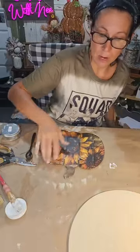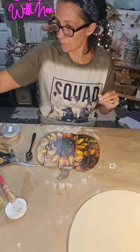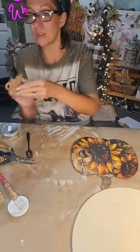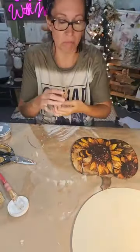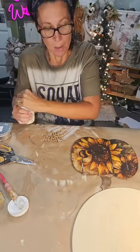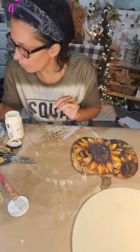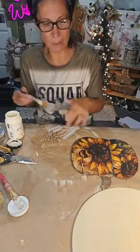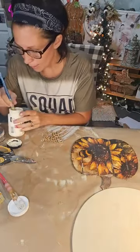I'm going to let this sit for a second before sealing with more Mod Podge, just because of the wax. I have this cute little 'Happy Fall' wooden cutout — I'm not sure if it came from Dollar Tree or Hobby Lobby — and I'm going to paint it with sheepskin chalk paint. I wanted something that would stand out but not be too stark white, so I'll distress it.